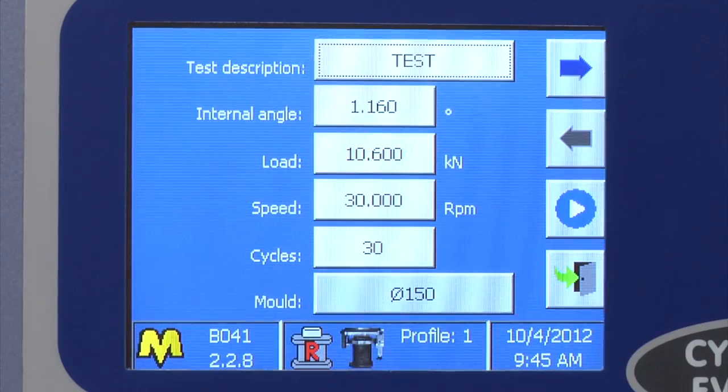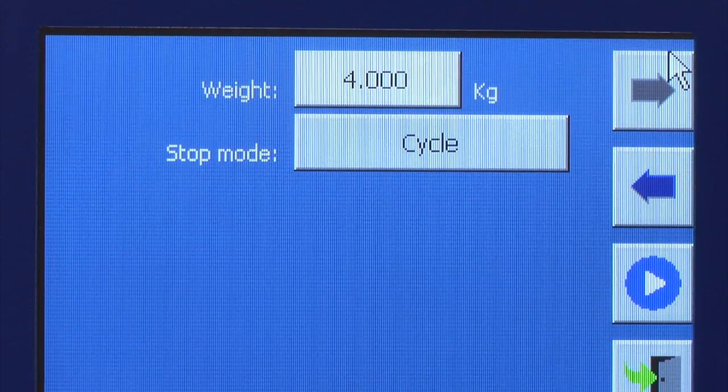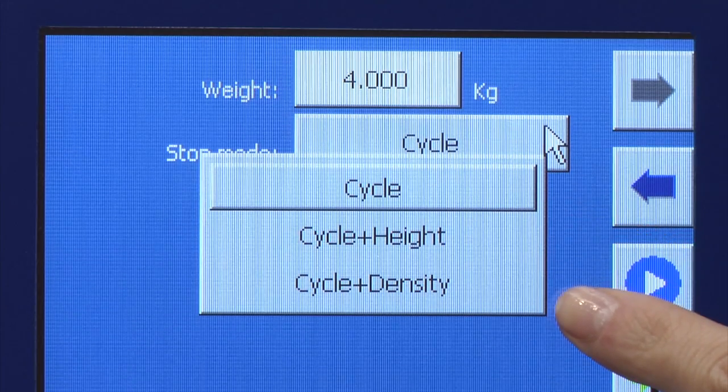Fifth, easy setup of test parameters and automatic test execution. Different modes of specimen compaction are available: by number of rotations, by specimen height from 0 to 200 millimetres, or by specimen density.